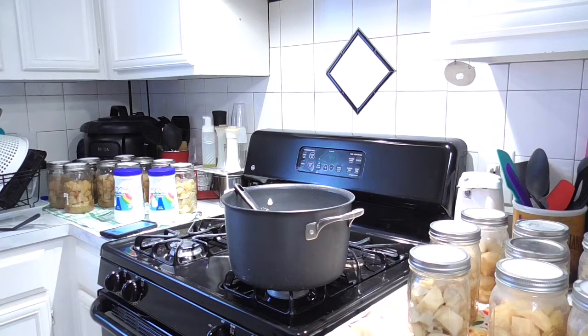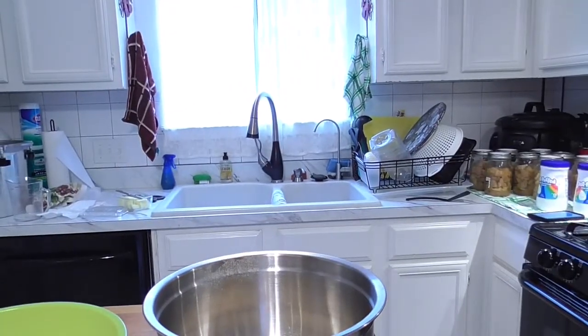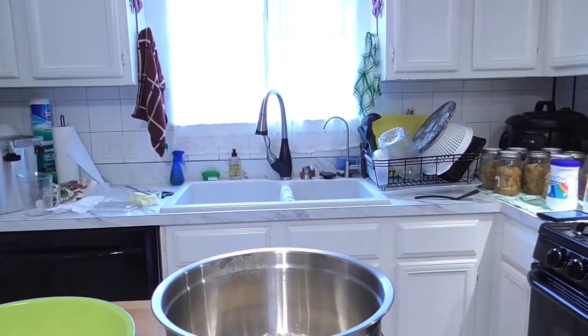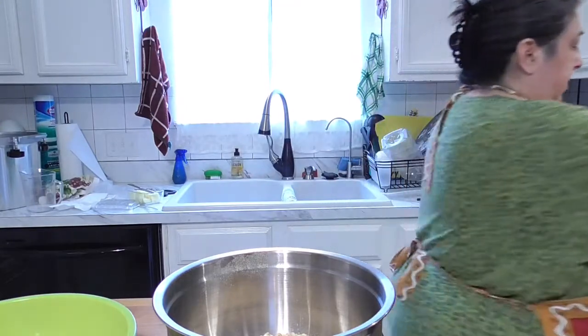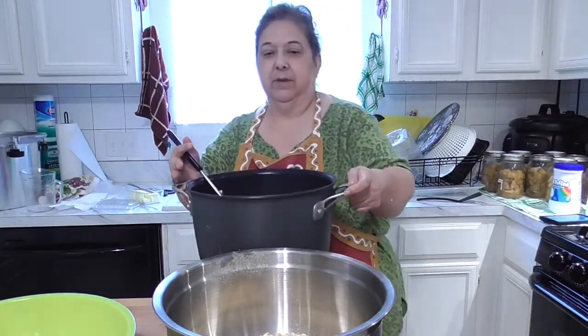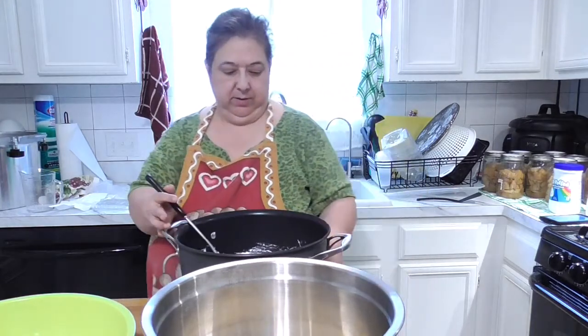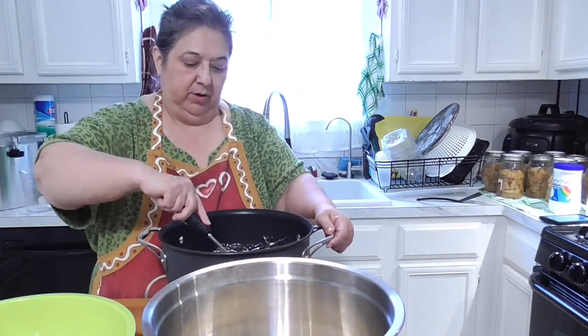I'm putting the pot on a hot plate. I've already got my cookie sheet on this table because my back is killing me. Now they just need to pour.